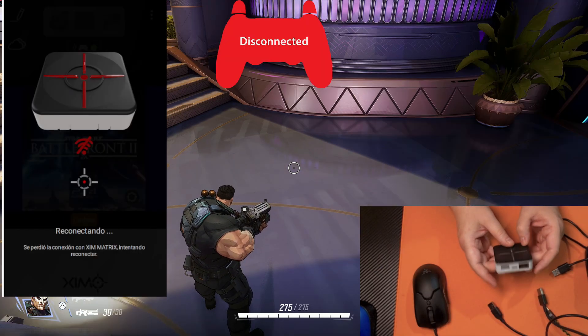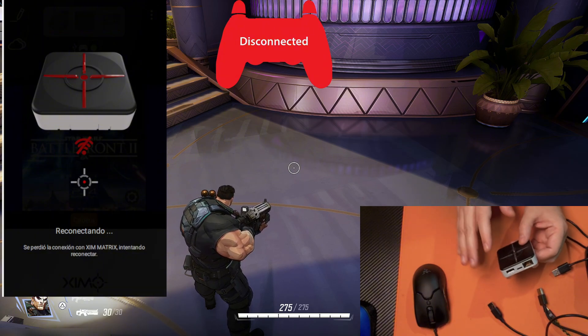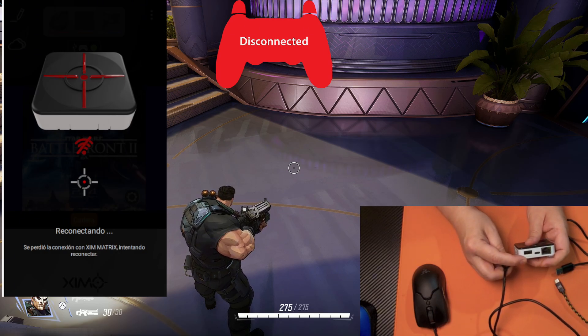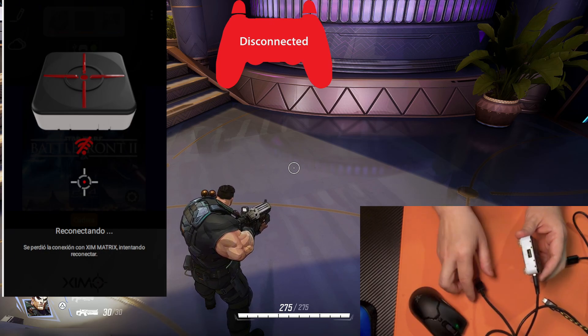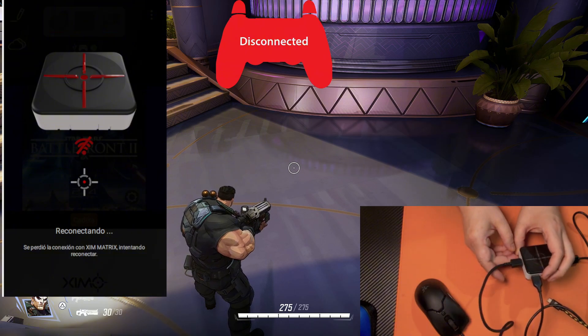We have our XIM Matrix. Make sure you have the latest beta firmware so you have all the new features. The first thing we are going to do is to plug our controller. We're going to plug it in port 3 on XIM Matrix, the one in the back. Next, in port 1, we are going to plug our mouse — this is the USB of my mouse.